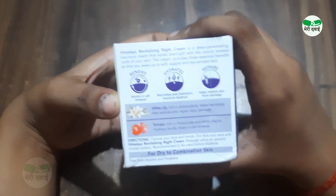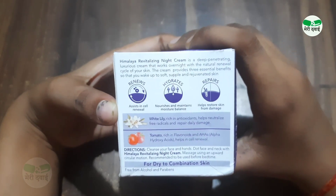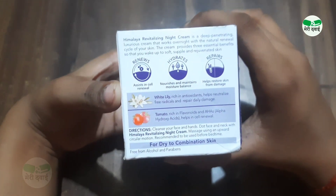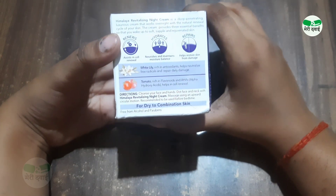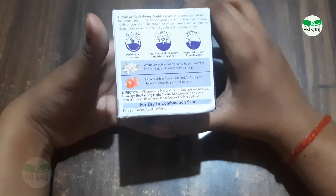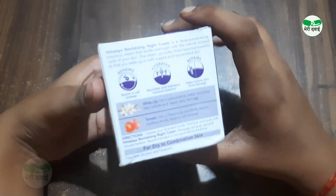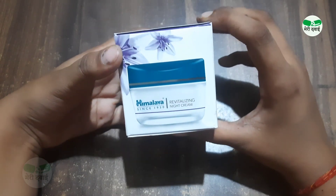It is a deep penetrating cream that works overnight for natural skin renewal. To use it, wash your face first and then apply the cream. Within one week of daily nightly application you will find good results.